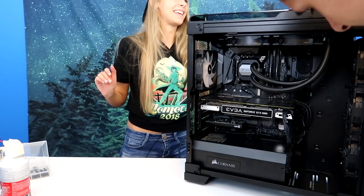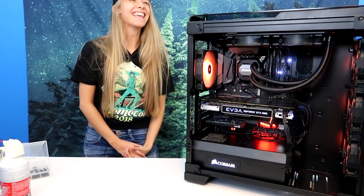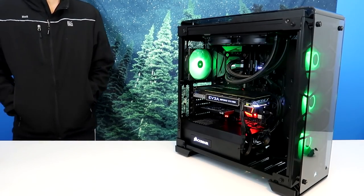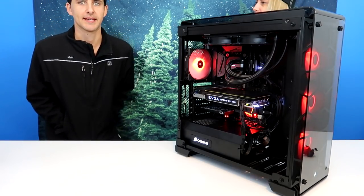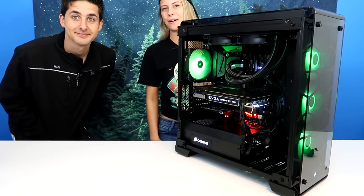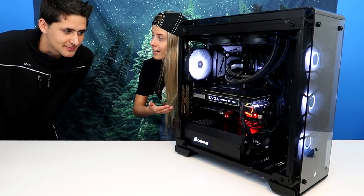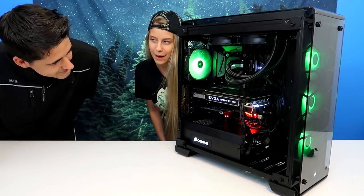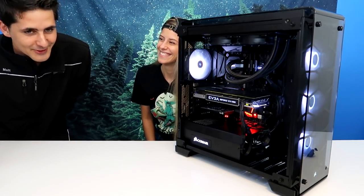And it also turns on. Ta-da! You did a great job, thank you so much. I think I did pretty good. And I already checked — it gets to the Windows login screen. I'm going to film a quick outro. I did it — I cleaned his PC and he likes it. Do you like it? It's good. You did good. I'm so glad. I think I did pretty good. And it should run games much better. Like PUBG — instead of running it horribly, it'll run it semi-horribly. It's PUBG, it only runs horribly. Exactly.